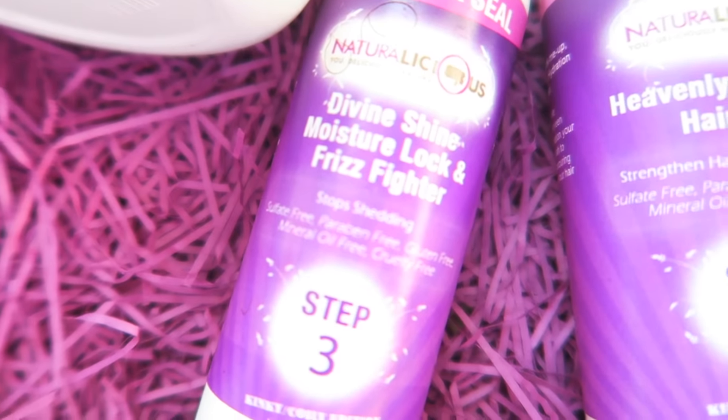Step three is the divine shine moisture lock and frizz fighter — and everything smells so good. It's a small bottle but I love this stuff. You can use it as a sealer or as a hot oil treatment. I used it as a hot oil treatment before step one, and my hair was so soft before I washed it, while I washed it, and after I washed it. I love this oil — it just smells really good.